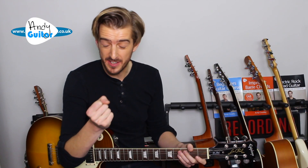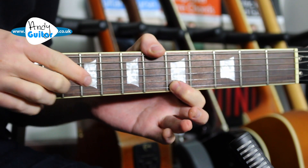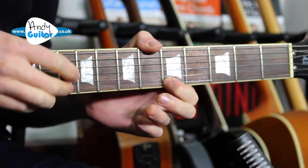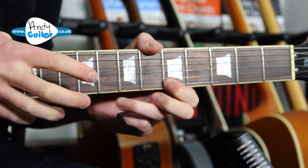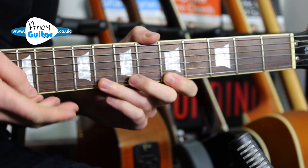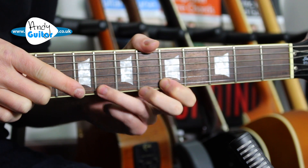Hopefully that is something you can do. If you can't, there is a slightly easier variation where we do: hammer on, flick off, hammer on, flick off. So the same notes, but we've got a pattern of four — one, two, three, four.